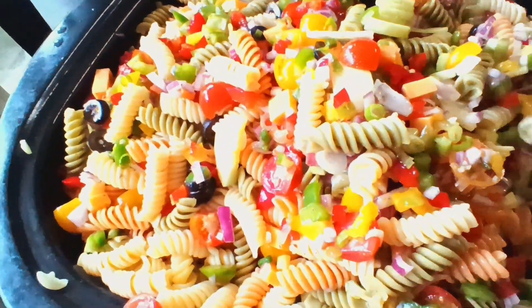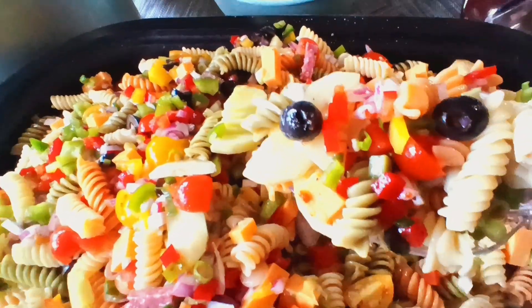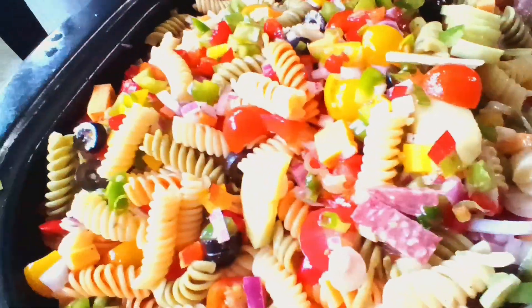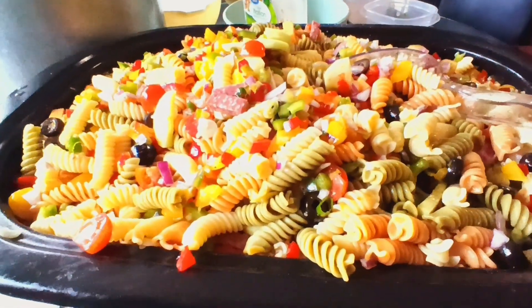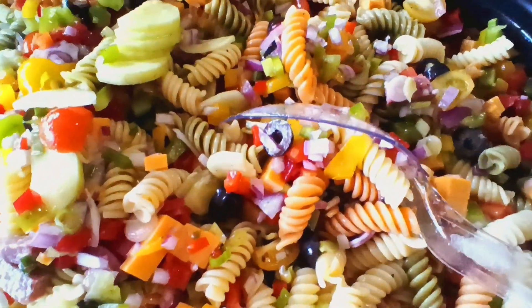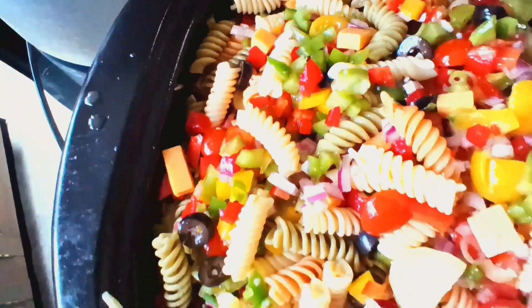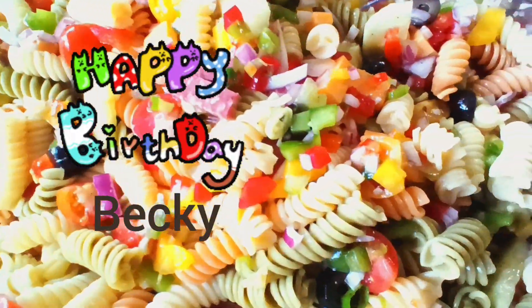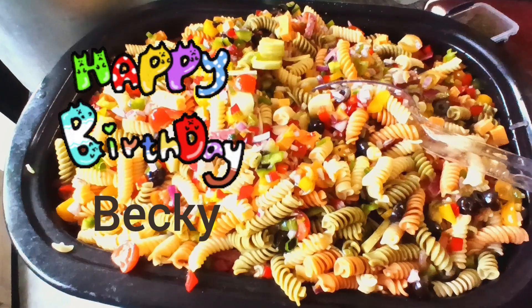Look at this pasta salad, guys — how delicious this looks! It's already mixed and ready to be served in the special container for my beautiful sister-in-law Becky Benson. Happy birthday Becky, I love you!